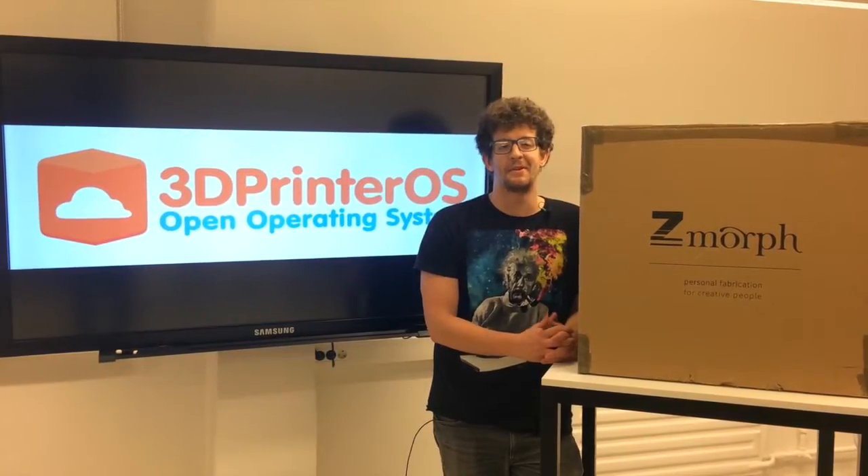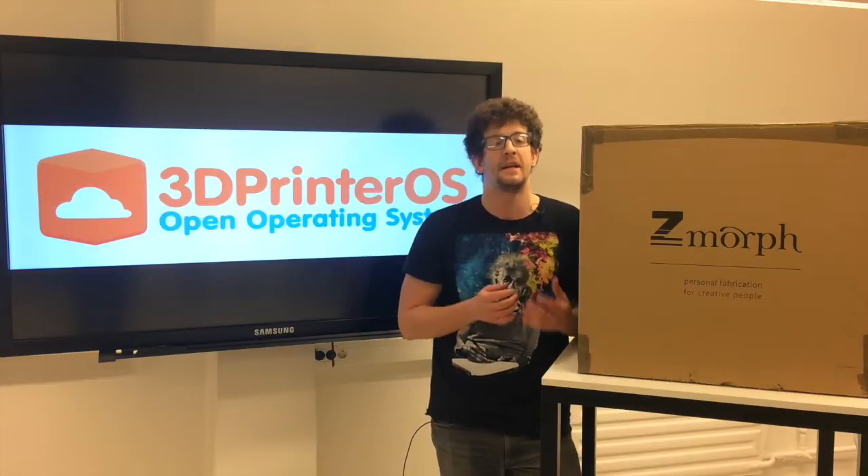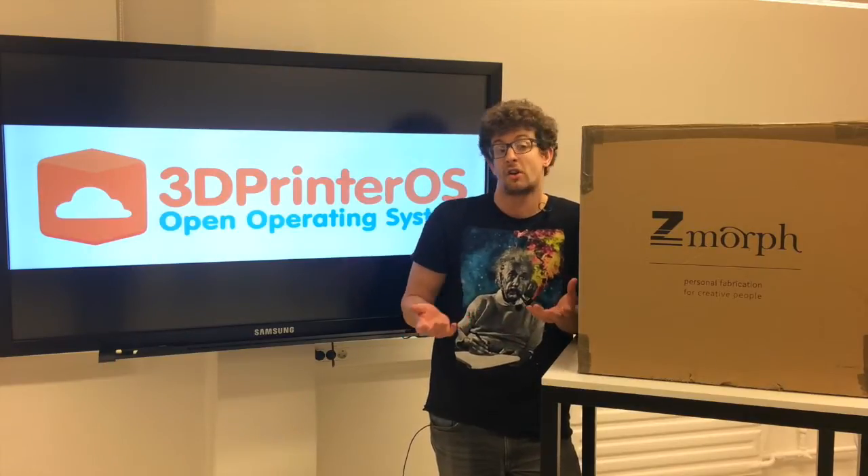Hey guys, this is Aaron with 3D Printer OS. Today we're unboxing the Zmorph 3D printer from Poland. The unique thing about this printer is it has multiple extruders you can switch in or out, so in addition to printing ABS or PLA, you could also print something like a chocolate cake.